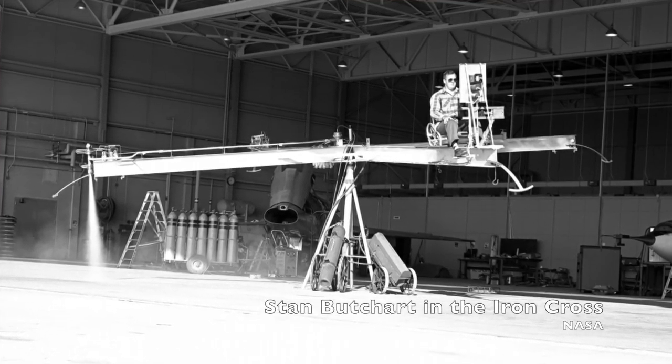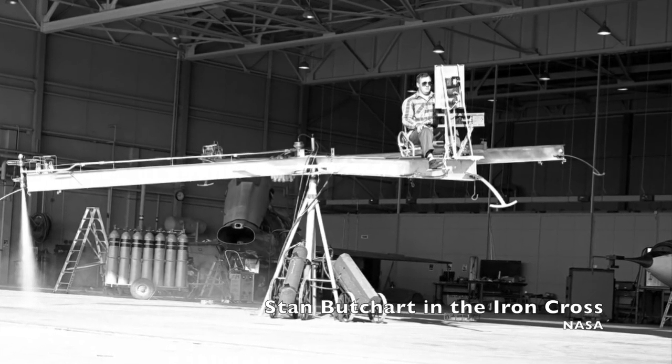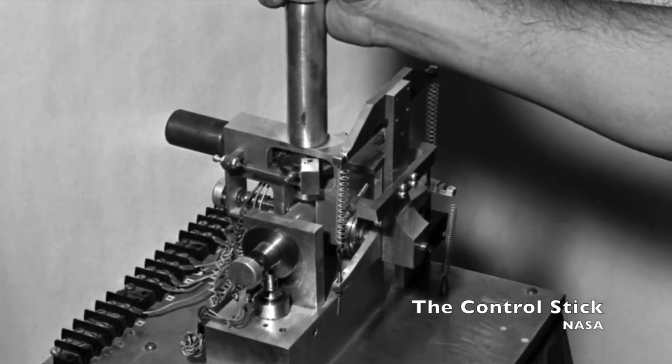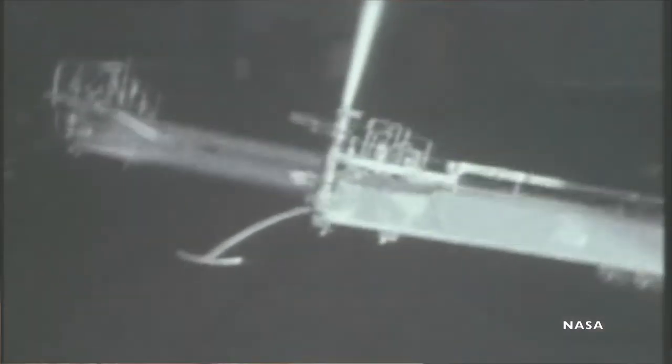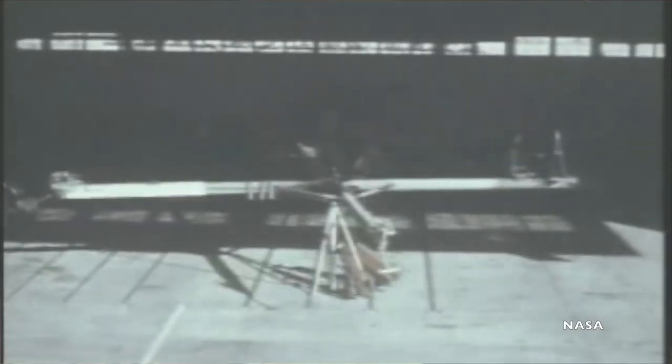The four ends of the cross were meant to simulate the four tips of an aircraft — the nose, the tail, and the two wingtips. On each of those ends was a reaction control, a small thrust rocket that shot out pressurized nitrogen gas to affect a small motion. On the forward end of one of the girders was an open seat facing away from the central pivot, and facing the seat was a simple display of three instruments showing information about the aircraft's pitch and bank angles, as well as its angle of sideslip. This turned the seat into basically a simplified open cockpit.